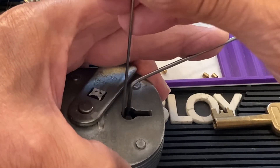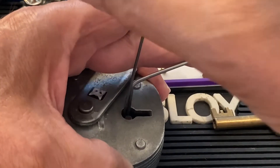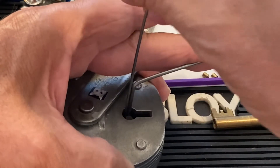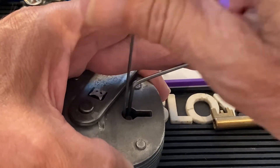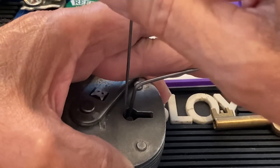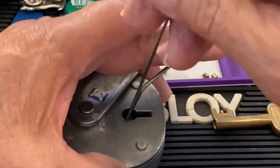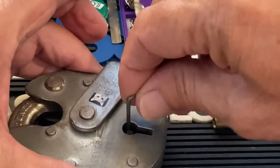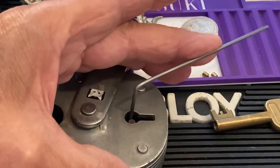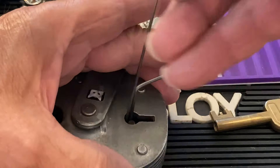I'll usually start at the back, trying to find the levers. If I have trouble finding the levers, that means they're kind of stuck — they're not going up, maybe I'm not tensioning it correctly. So I'm going to reposition this and try that again. I have a little give on there.